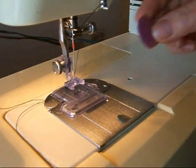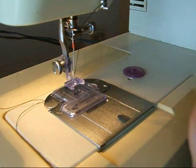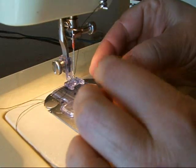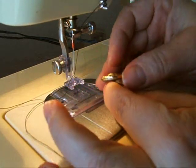Machine sewing is appropriate for flat buttons where you have holes — you can have two holes or four holes. You can't sew with a machine on a shank button. A shank is where you sew by passing the needle through the back of the button; it will be standing up over the fabric.